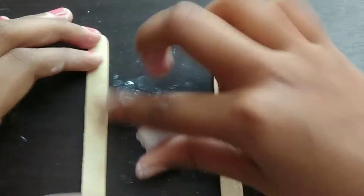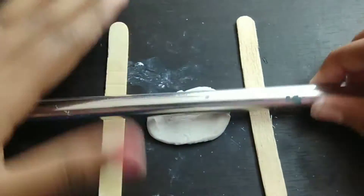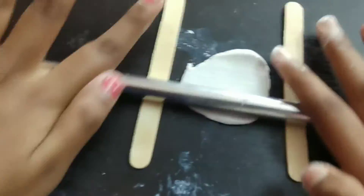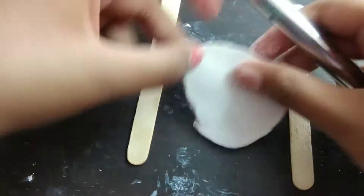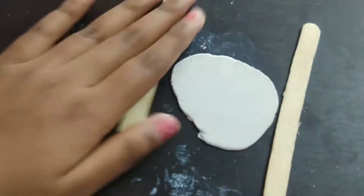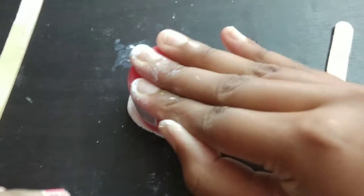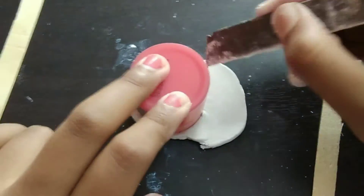First off I'm taking some clay and I'm going to roll it up flat. You can see that I'm using two popsicle sticks on both sides — this just helps the clay to be equal on all sides. You can stack the popsicle sticks to adjust the height or thickness.